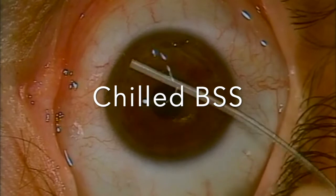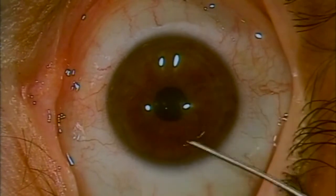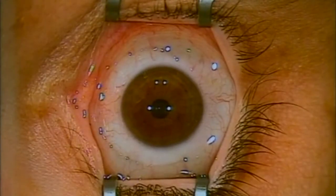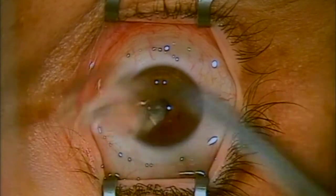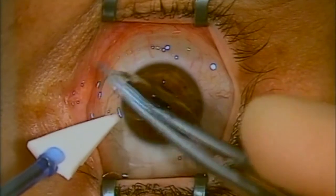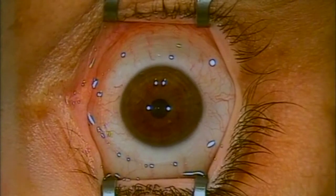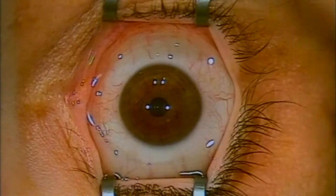Then we're straight on to the application of chilled BSS, and the tip here is to drop it on gently rather than squirting it onto the eye — that's more comfortable for the patient. A final tip: once you've applied the mitomycin, done the irrigation and put on your drops at the end of surgery, put your bandage contact lens on upside down. This is a tip from Pallikaris, the father of LASIK, and it avoids getting air bubbles underneath the contact lens.